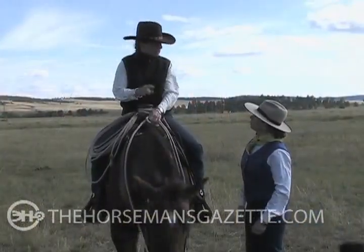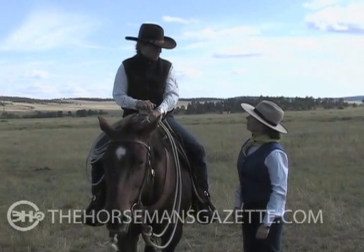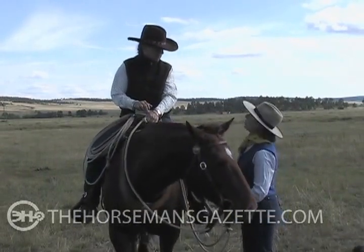So how did that feel? I was just trotting around and I felt so much more balanced. Right, because you've got something underneath to support you.